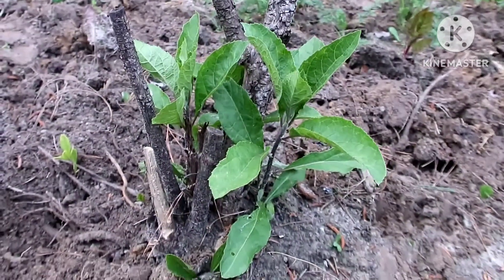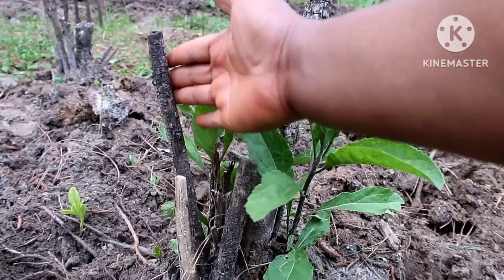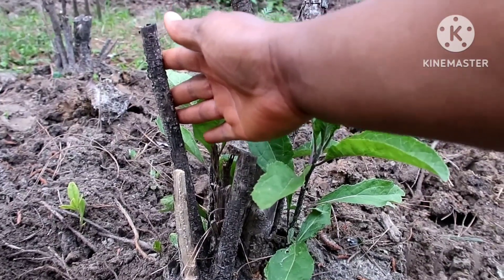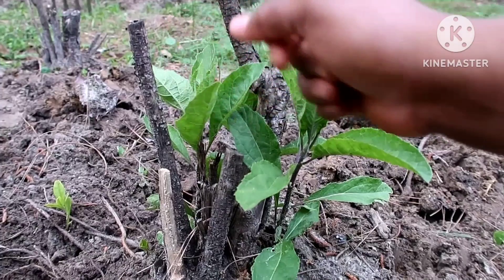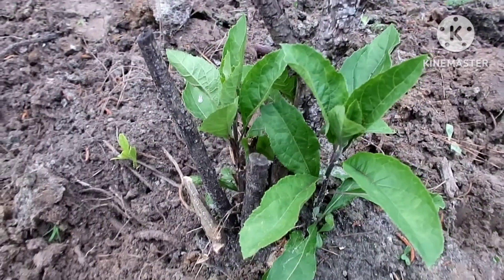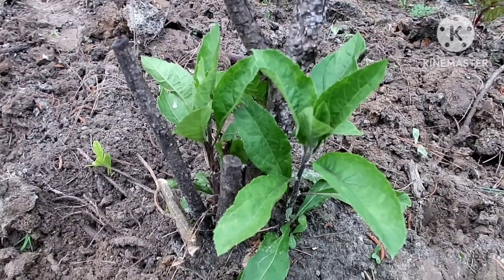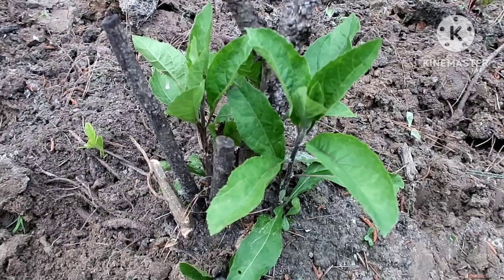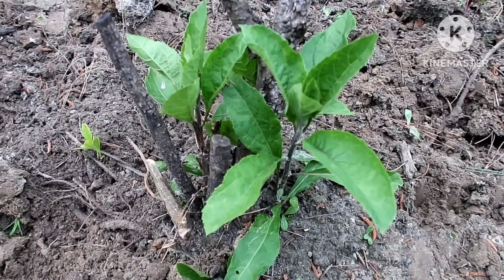The next vegetable I'm going to show you is called bitter leaf. Bitter leaf is a West African vegetable, and I do not plant it every year — I just planted it once in 2017. During winter the stem dries up like this; it looks dead, but it's not. During spring, like right now, you can see new leaves and new shoots coming out. It sprouts again every spring, so this cycle continues over and over every year.